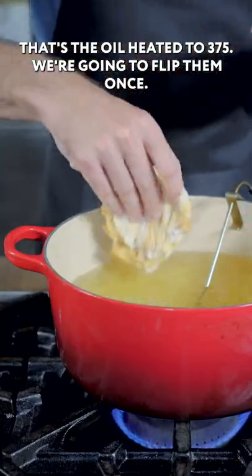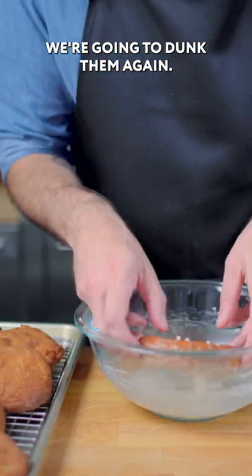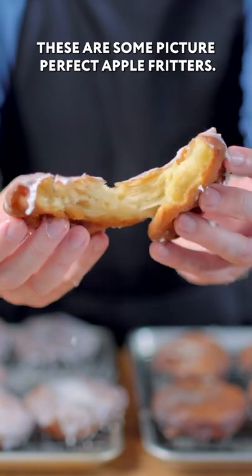Touch the oil — heat it to 375. We're gonna flip them once, let them cook for another 90 seconds. Once the first coat has hardened, we're going to dunk them again. These are some picture-perfect apple fritters.